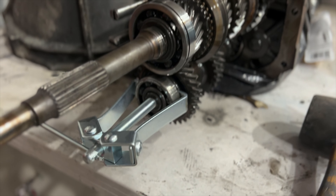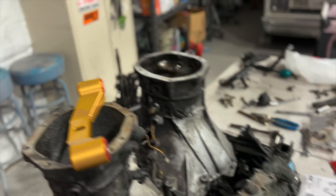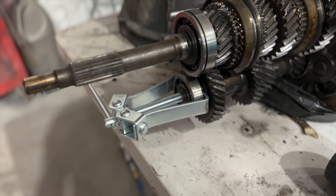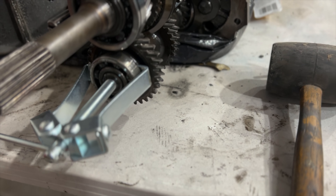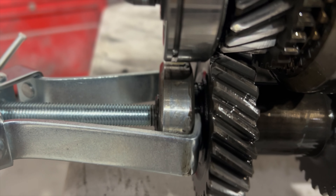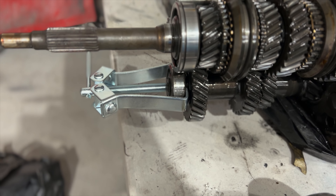What I'm trying to do now is pull the countershaft bearing off of the 280 transmission, and then I'll have to pull the one off of the 240. What's happening is it just seems to be bending my bearing puller and not actually pulling the bearing off. You can see it's got that lip in there, and it hasn't really moved any at all.